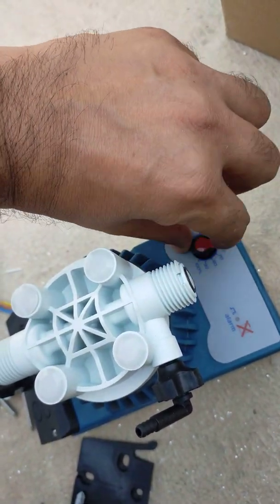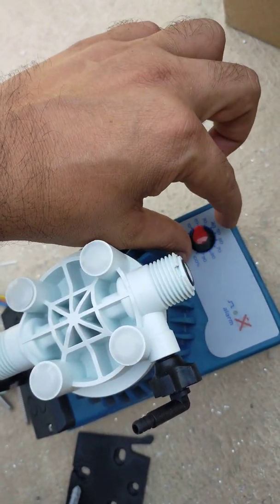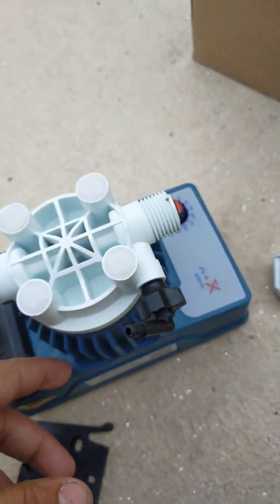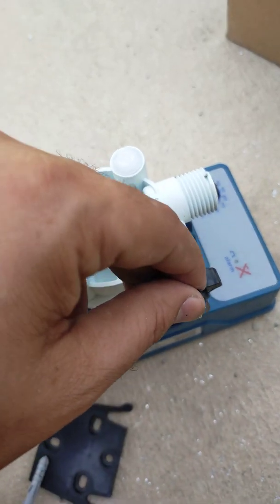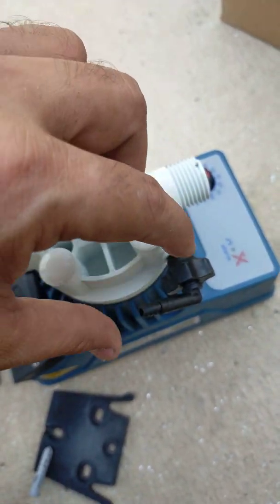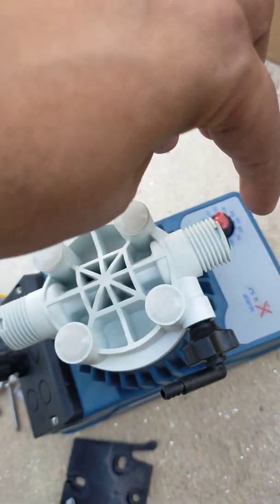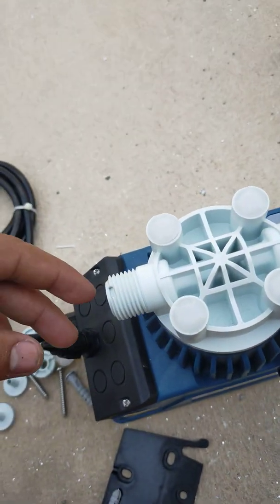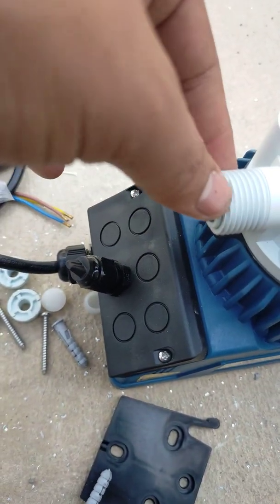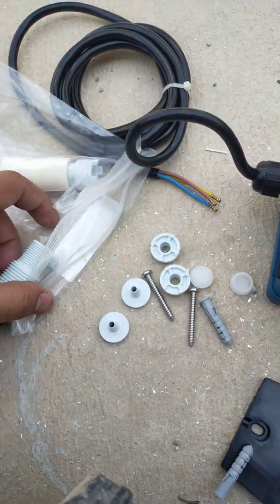Here is a nozzle for air removal. Just like all pumps, we have to remove the air first before operating. This is the output point — injection point — and this is the input point — suction point. It comes with accessories; I will show you how to connect it.